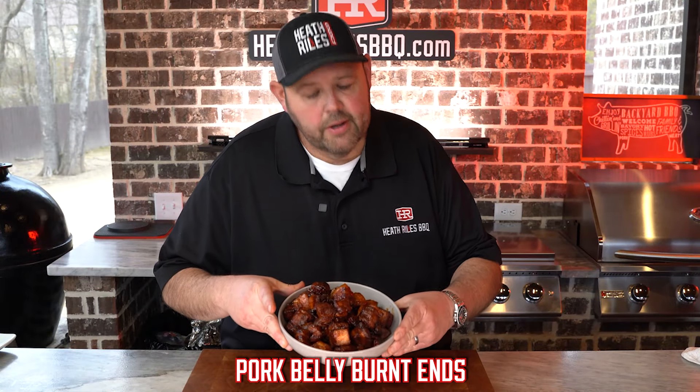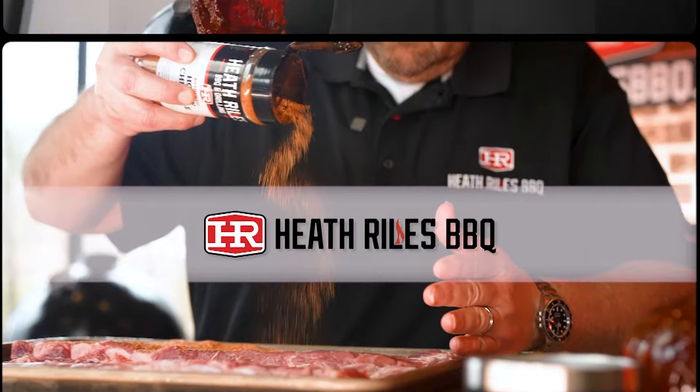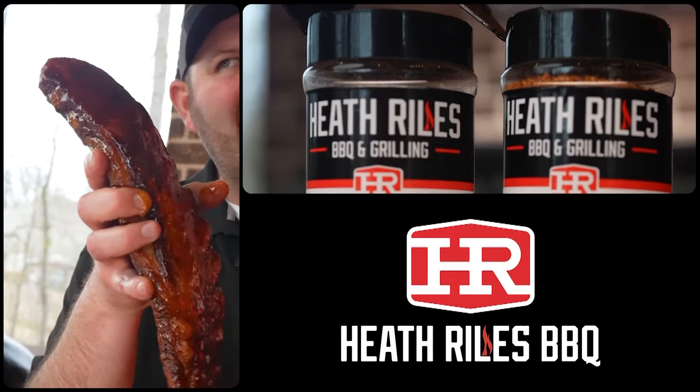If you like pork belly burnt ends, you may want to stick around for this one because this one right here is damn good. Pork belly, my way.